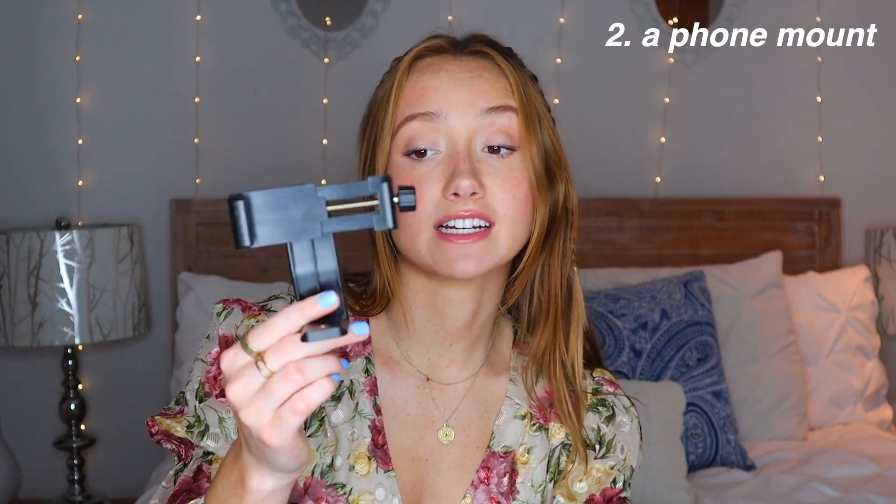Then I have this little connector. The brand is Itoten — I'm pretty sure I just got this on Amazon. Just read the reviews and see what works for you. This little piece screws in so it can go bigger or narrower depending on how wide your phone is. I just have that little adapter, I stick it on here, and then my phone is ready to shoot.